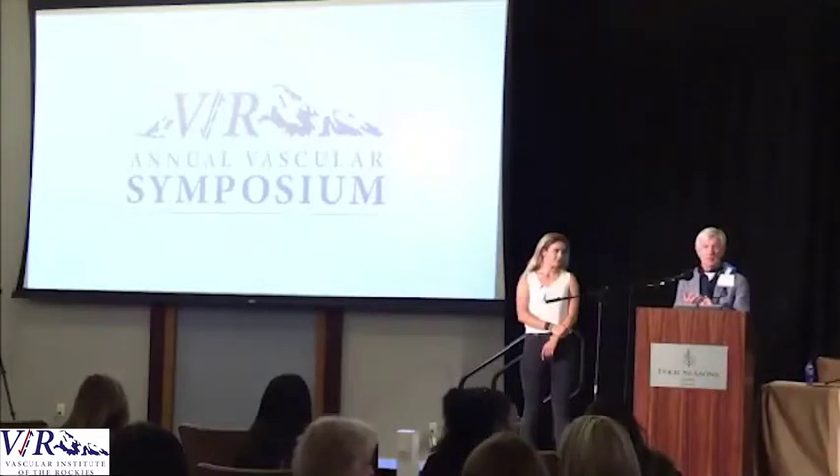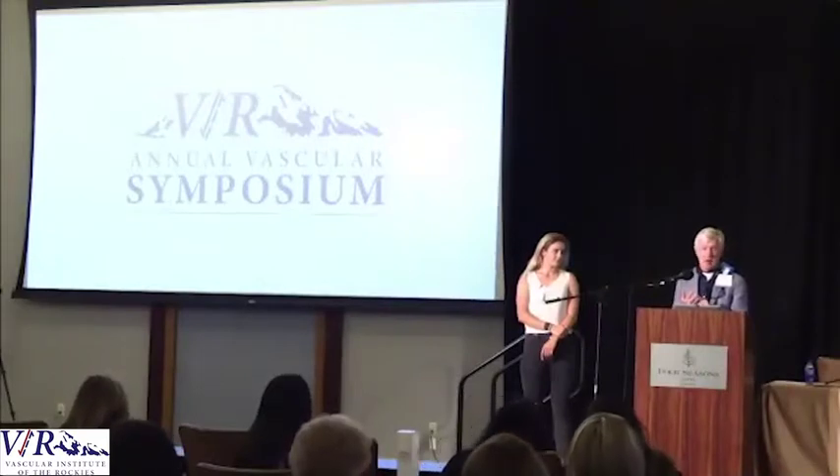We're going to do a quick review here. I'm going to show you briefly the exam. The fundamentals of brachial plexus evaluation are history — what does the patient present with — and then the exam: does it fit the diagnosis? Then we do electrodiagnostic studies on these patients.